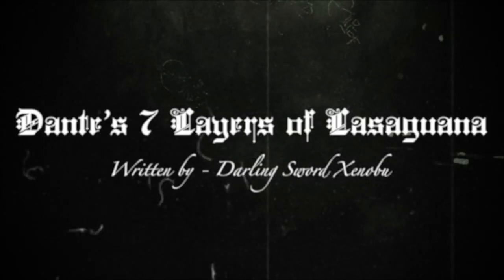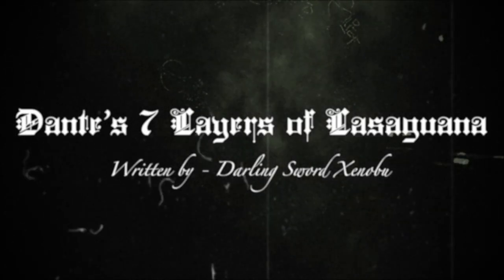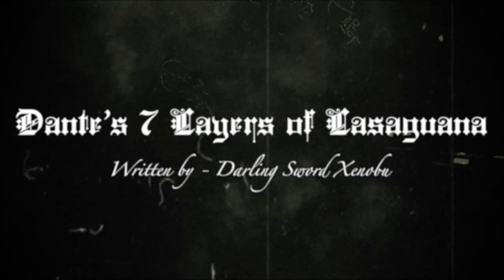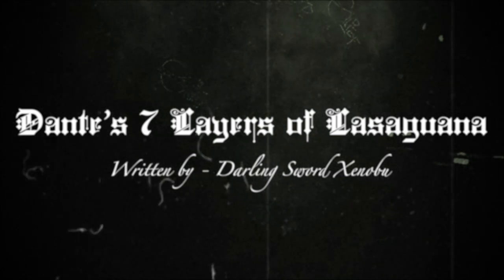Have you ever wondered what hell looks like and wanted to recreate it for friends or family or for yourself? Here's the list of ingredients you'll need.